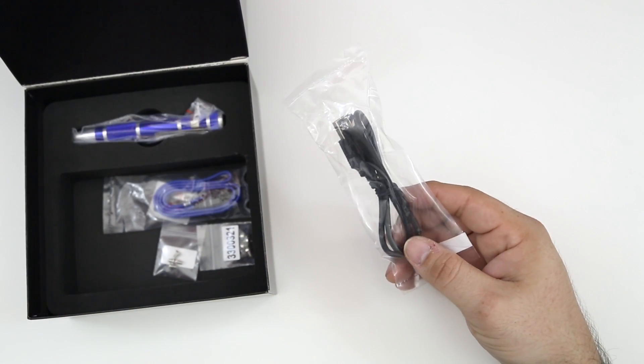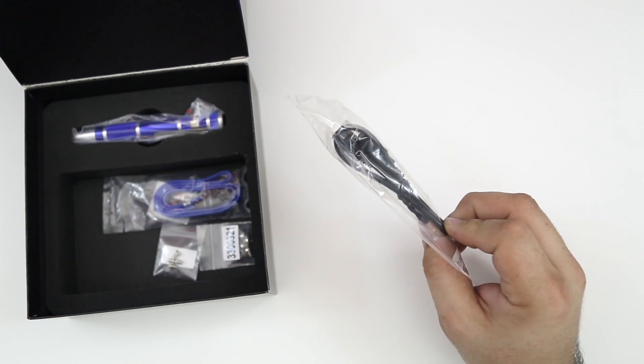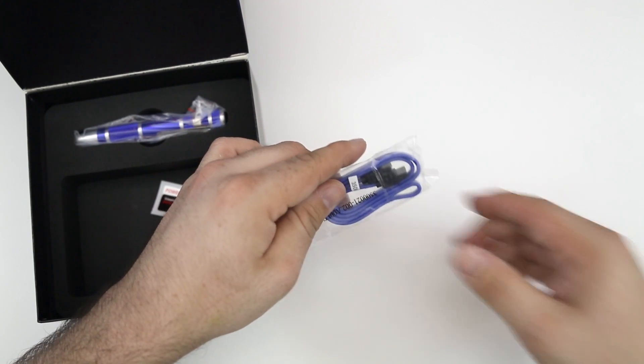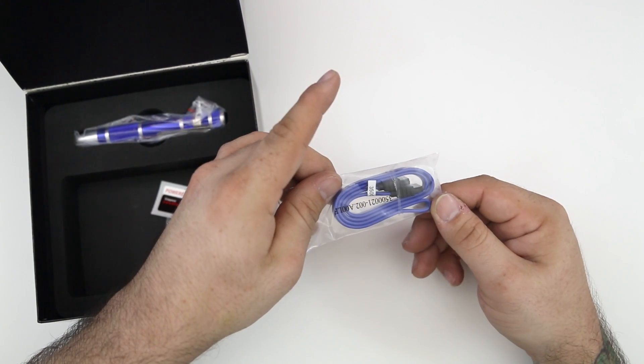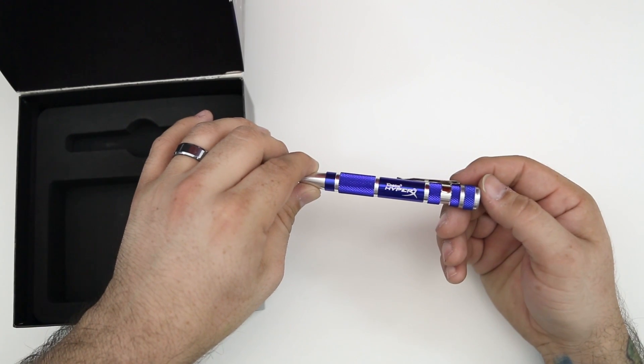Following that, we do have the USB cable used to power that USB enclosure for the hard drive. Next up we also have a SATA cable, which we're not going to use in this particular situation because we are upgrading a Mac mini.